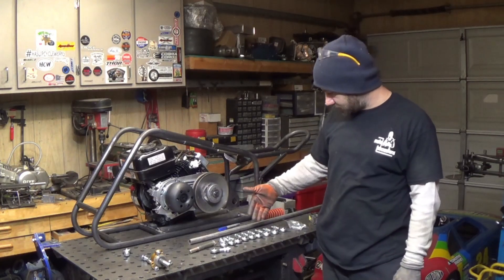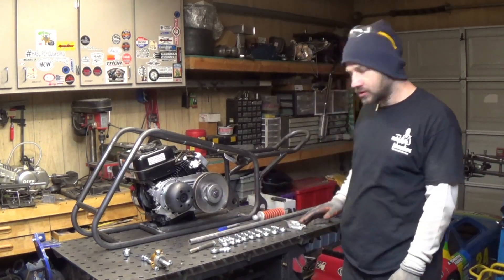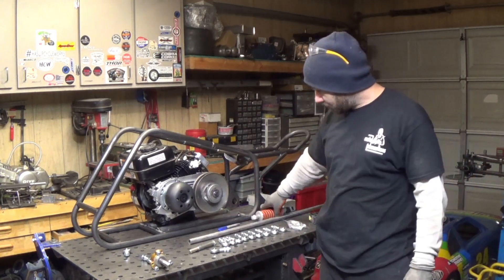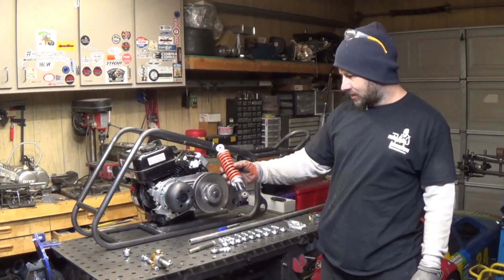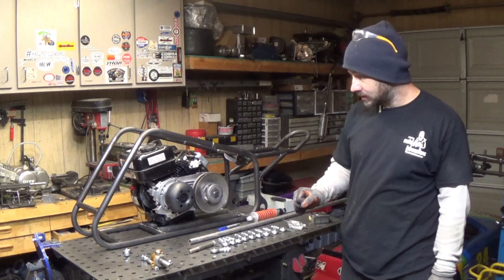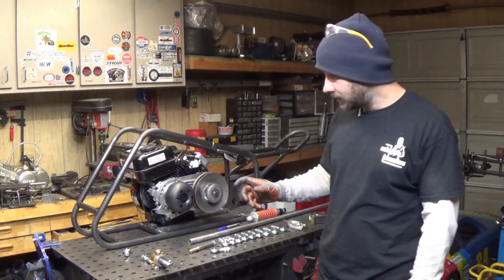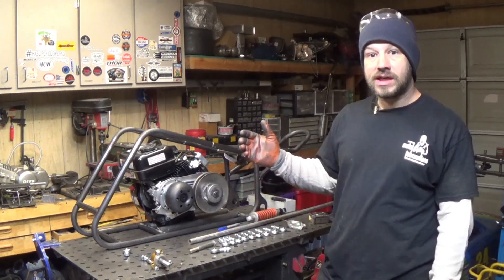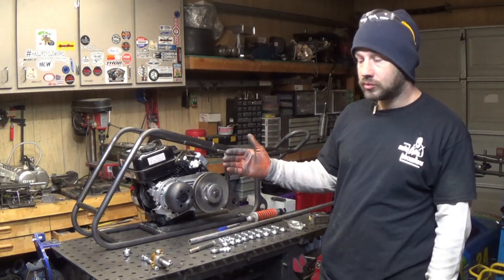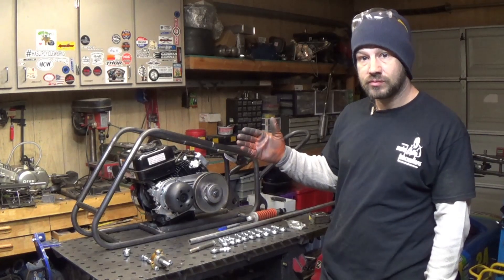Hey, welcome back. You can see I have my hind joints in finally and some other parts I'm going to be using on the front. I ordered some different shocks — these are about an inch shorter than what I ordered. I'm not exactly sure what I'm going to do on the front yet. I have an idea but like everything I just go with what I'm feeling at the moment and what I feel like looks right and should be strong.